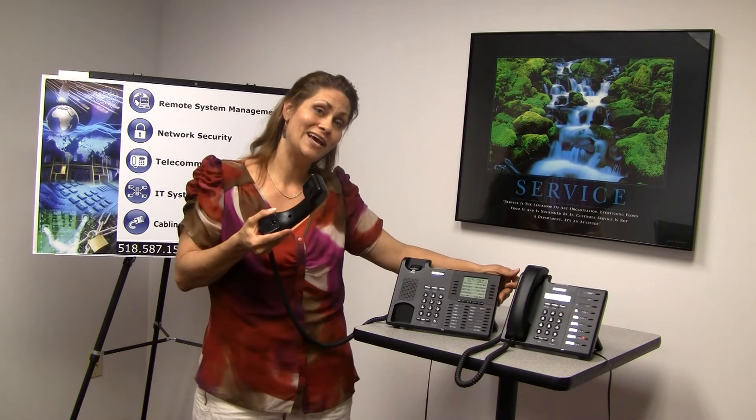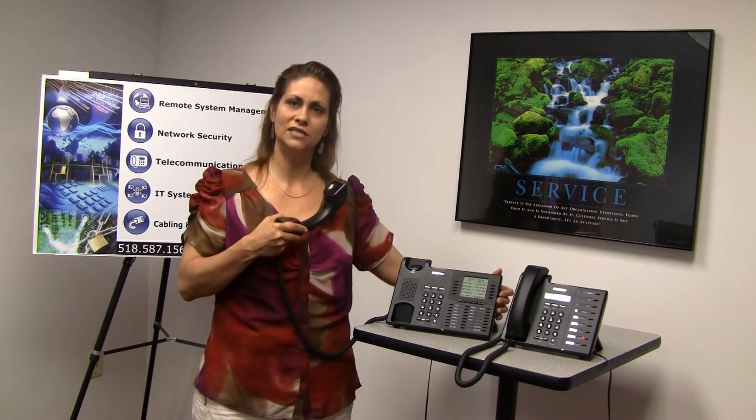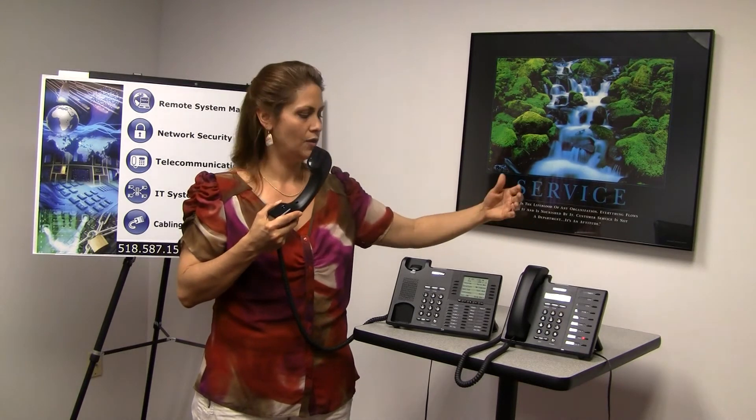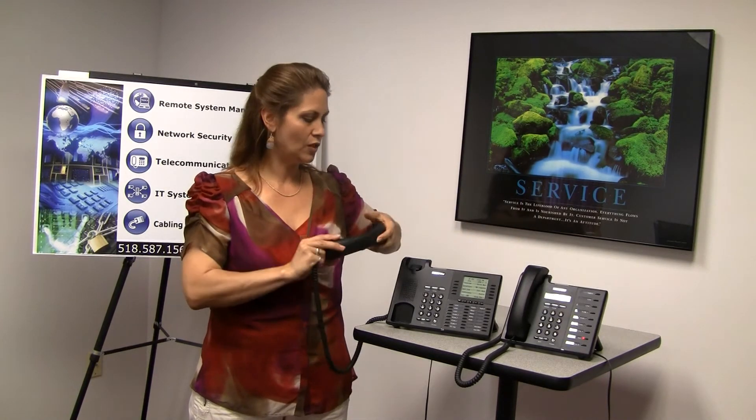If you need to add somebody else, you just do the same thing. Hit your conference key to put those two people on hold, dial your next extension or outside number, then push your conference key again and you'll all be talking.